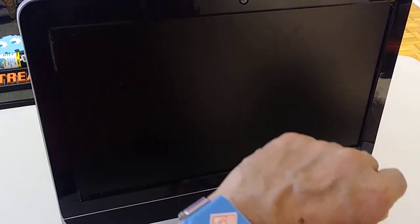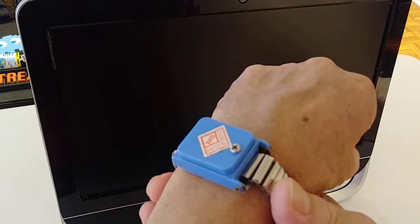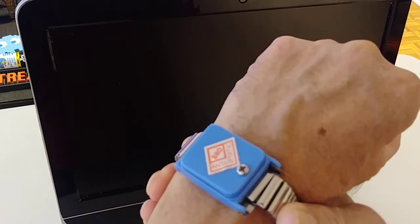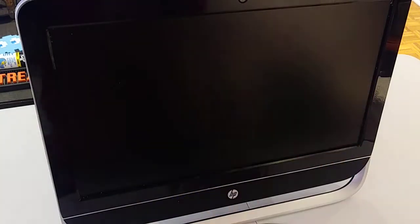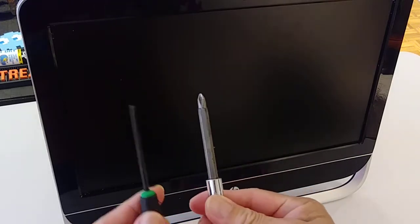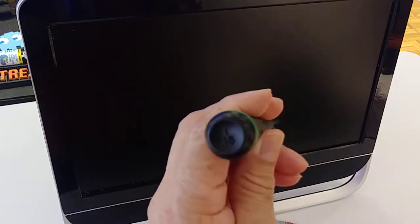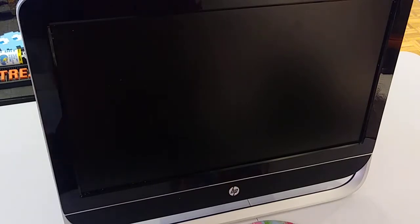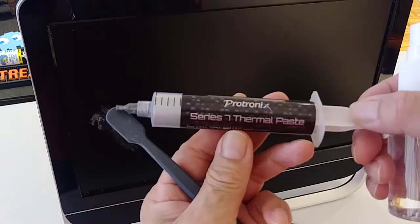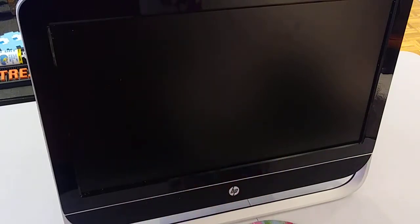We're going to need this anti-static bracelet. If you don't have it, it's okay, but it's a good idea to wear one of these when you open any electronic device. We're going to use a Phillips screwdriver and this one is a Torx 15. We're going to use those two. We're also going to use the thermal paste, pure alcohol, and maybe this toothbrush to clean inside, and maybe a piece of rag.